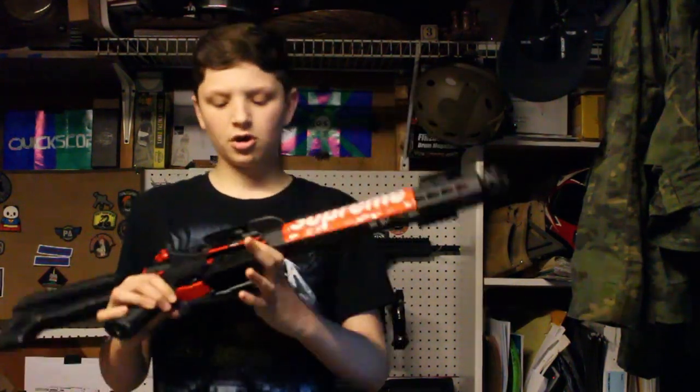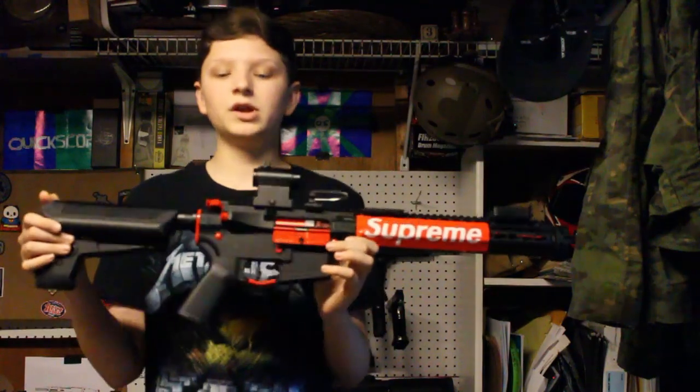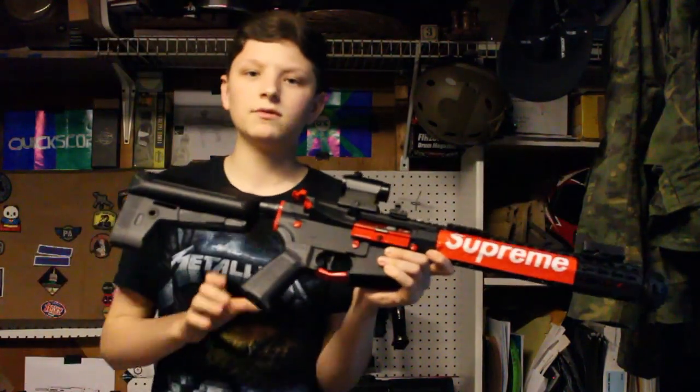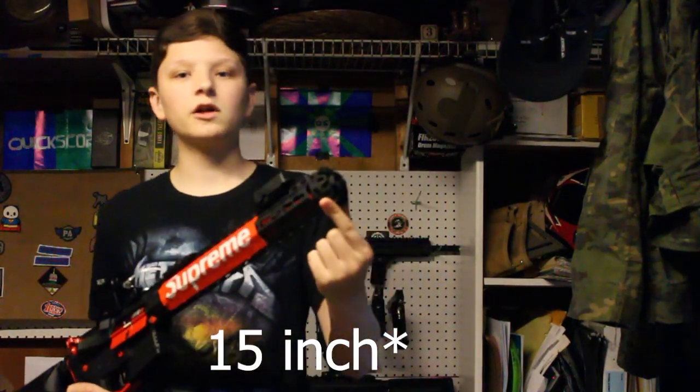So externally, you guys know what the gun is. I have an old video of me doing a review of this, but I'm just going to redo that. It's a full metal KeyMod rail, 12 inch I think. On the front it's got 14mm counterclockwise threads, which I put a cookie cutter flash hider on.